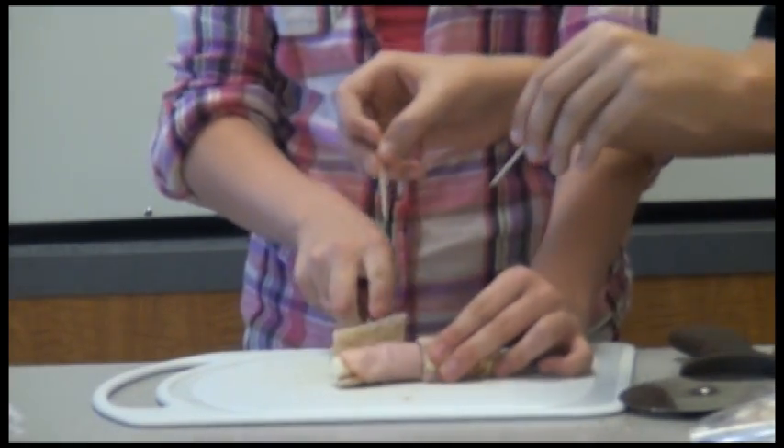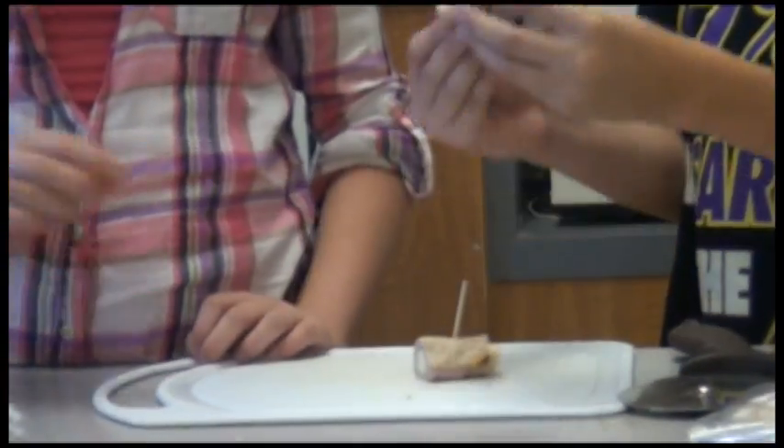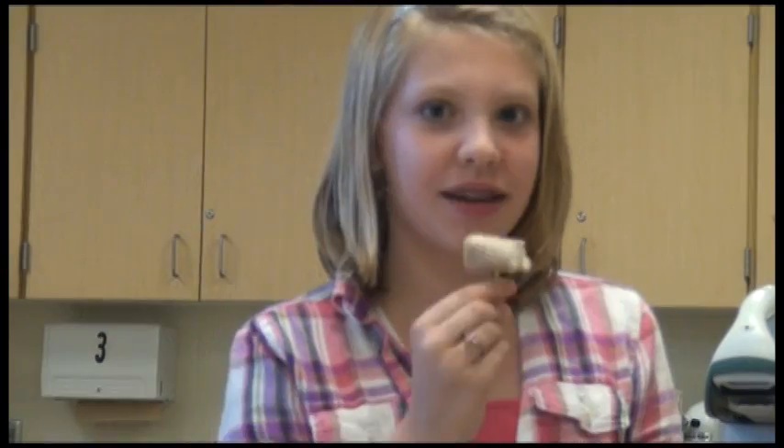Then you use two toothpicks. Enjoy! That's just an easy one to make. Goodbye!